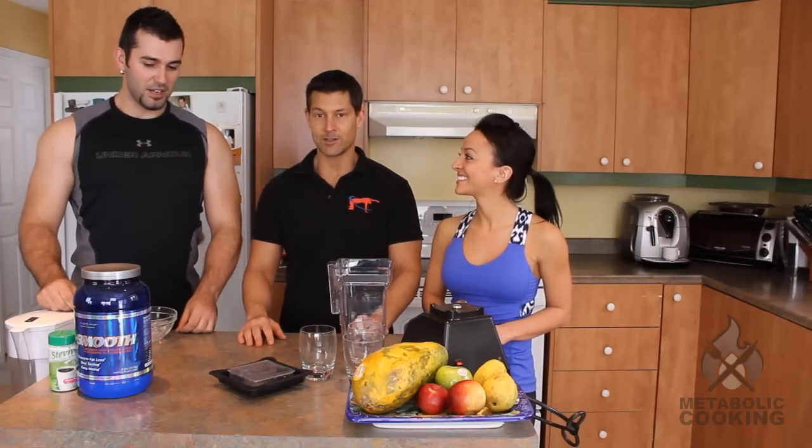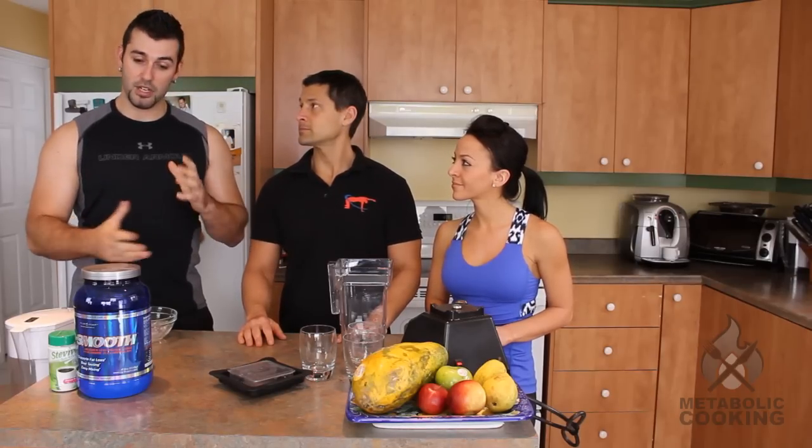A thermo-chino! So we put our heads together and we came up with this awesome recipe, and the thermo-chino was born. Just like any other metabolic thermo-charged, metabolicious smoothie recipes that we have, this one has all kinds of metabolic boosting properties.